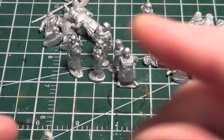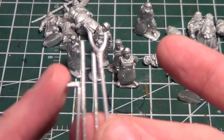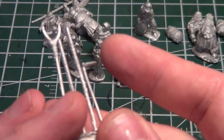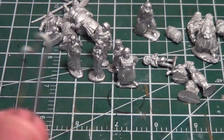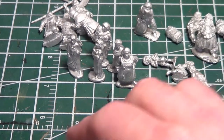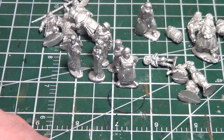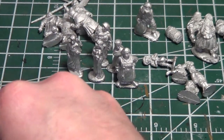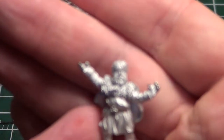I did end up contacting Gripping Beast because I didn't get the shepherd sprue — I got two peasant sprues. One of them had a metal farm implement I can use for the peasants. I also got a bunch of shepherd hooks, and I'll probably end up mixing staffs and hooks and various things for the shepherds. Let's take a look at them — there's nothing like seeing them up close to determine which ones you like.